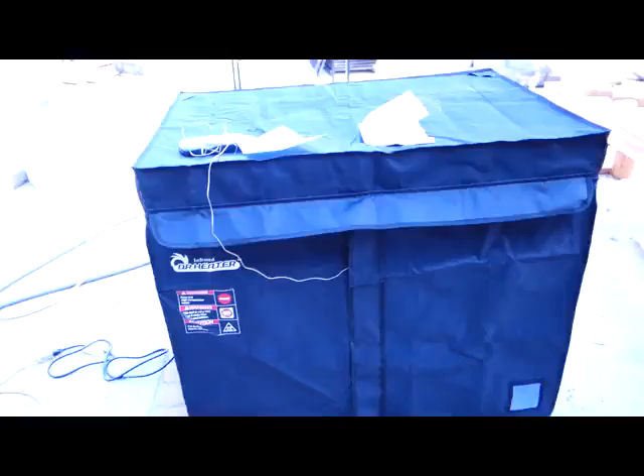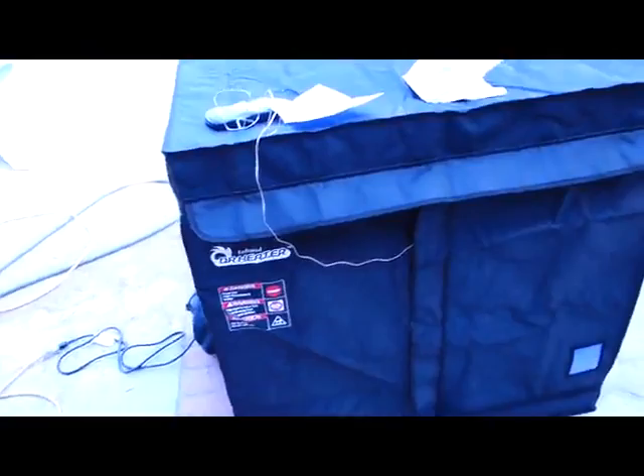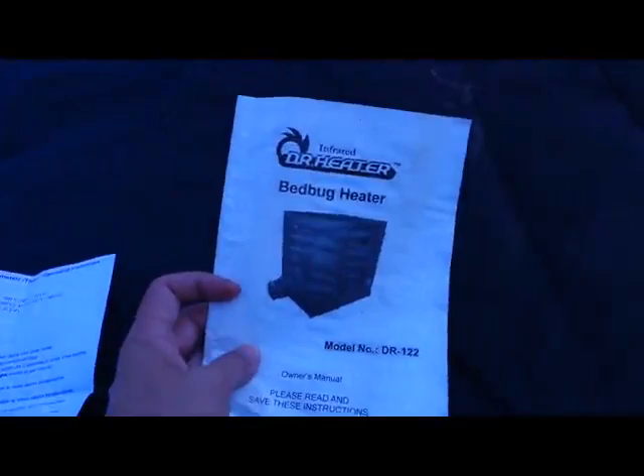The best, most reliable way to kill off bed bugs is by heat, because I know some people have frozen them and then they just come back. Here it is — a bed bug heater.